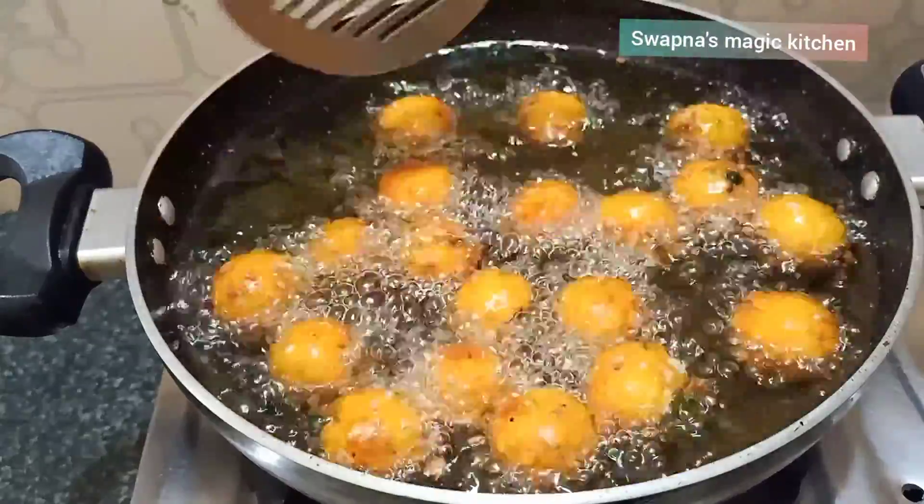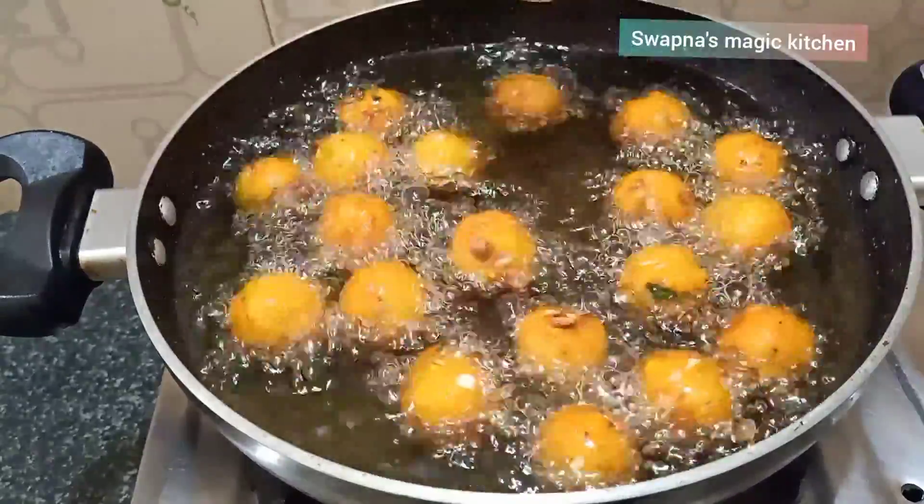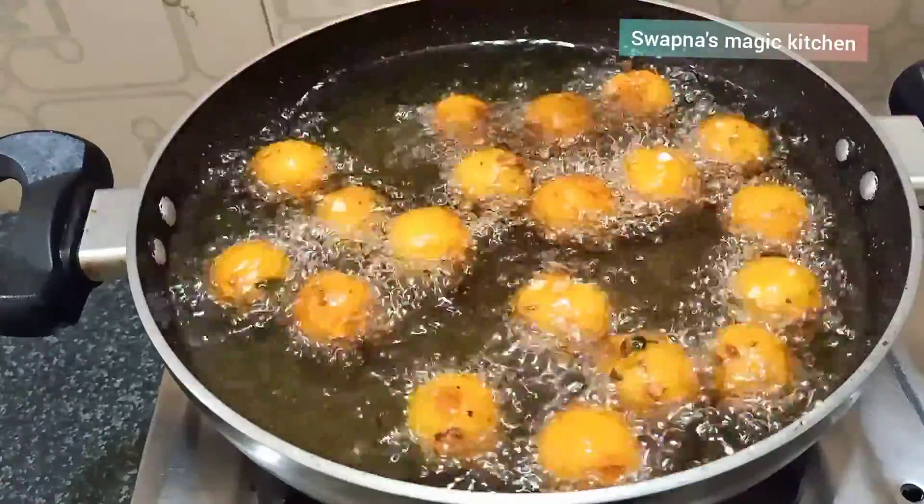Hi, welcome to Swapnas Magic Kitchen. Today we have a very quick and instant snack.